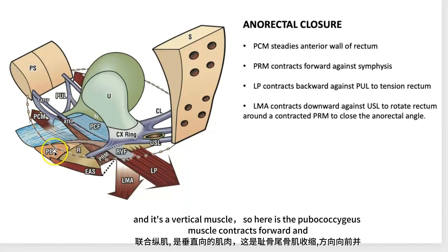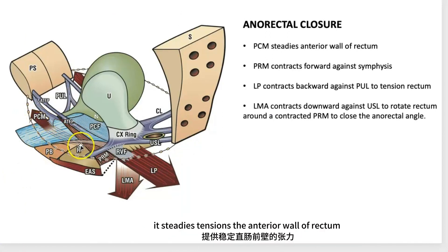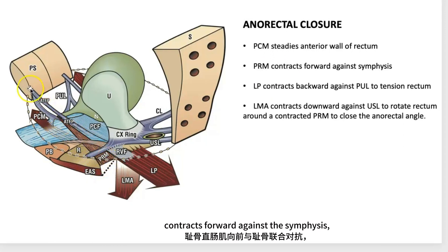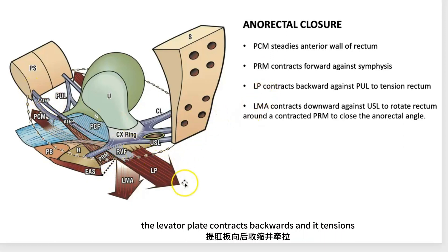The pubococcygeus muscle contracts forward and it steadies and tensions the anterior wall of the rectum. The puborectalis muscle sweeps around the rectum and contracts forward against the symphysis. The levator plate contracts backwards and it tensions the rectum.